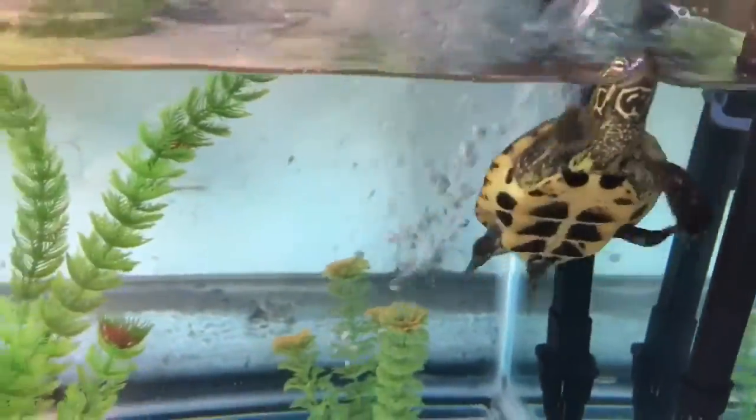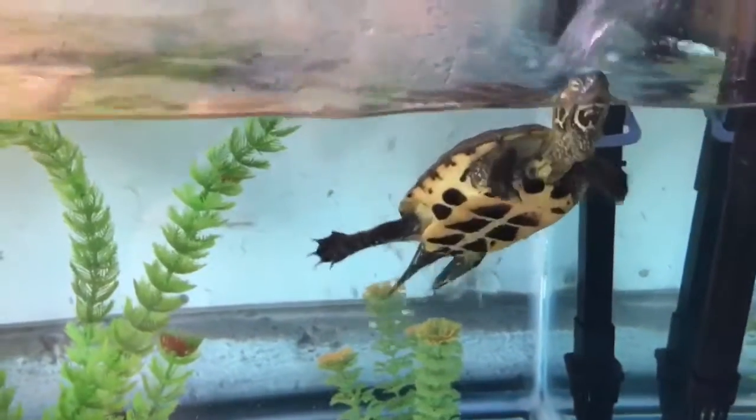You can determine sex by the tail length and where the cloaca is. Males will have a longer tail than females and the cloaca will be farther away from the base of their tails than females.